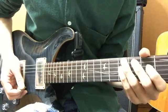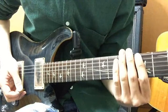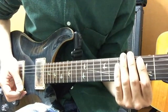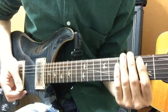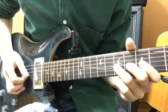最後にハンマリングとプリングを融合したトリルというものを紹介しようと思います。トリルというのはハンマリングとプリングを交互に弾く弾き方です。この時のポイントは左手の力は抜きましょう。そしてむやみやたらに連打するのではなくて、ゆっくりでもいいのでしっかり音を出すようにしてあげましょう。